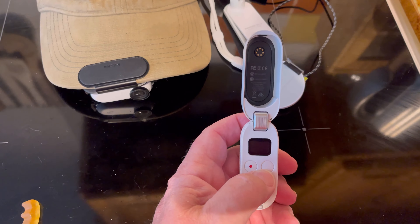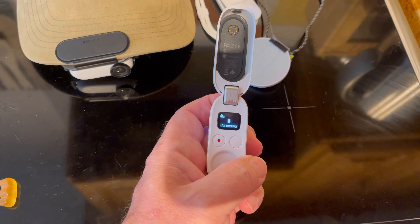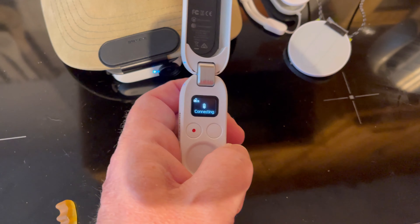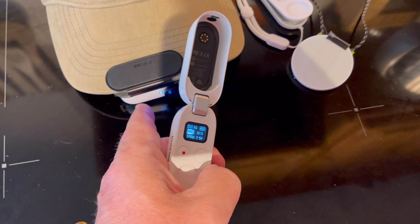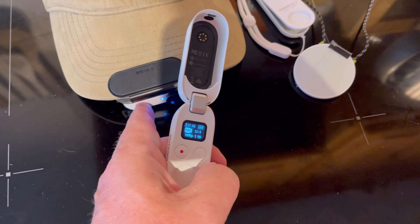With the remote, you just press the button and it turns on; press it again and it connects with the camera — you can hear the camera making little vibration noises. You can also press the button on the front of the camera and it will start recording instantly, but you have to configure that on your mobile phone app.